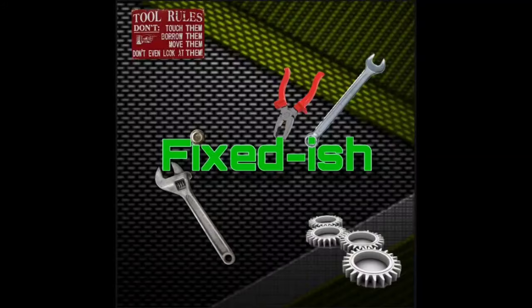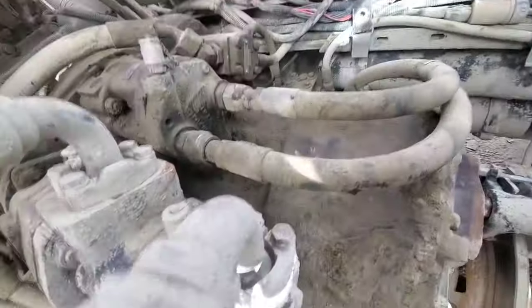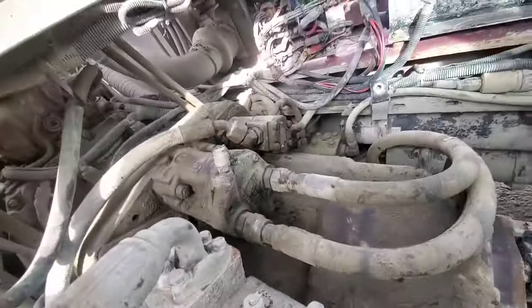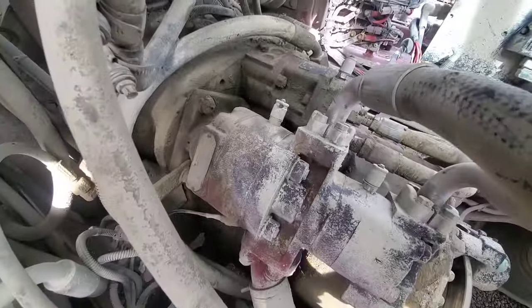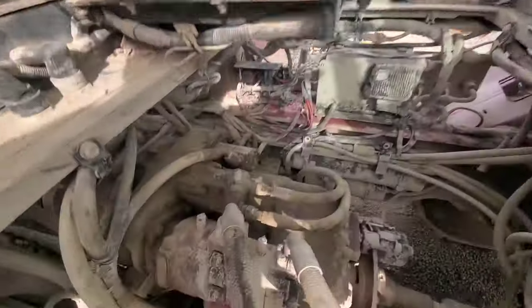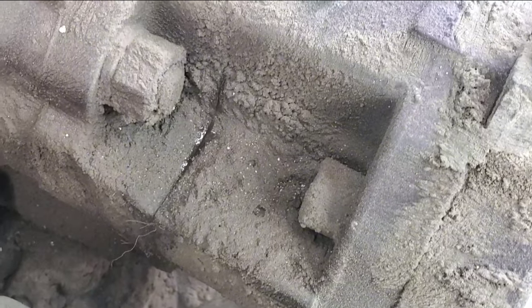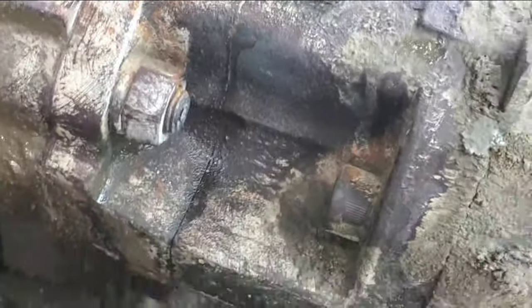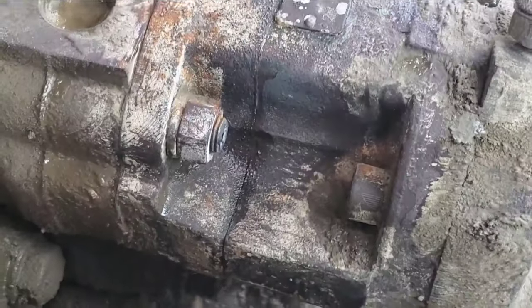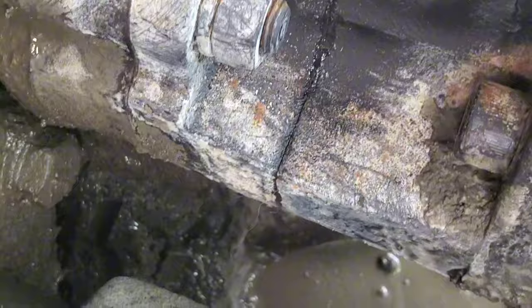Let's get that cleaned up. Alright, cleaned up pretty decently. We might be able to see where the leak is coming from. Let's do a little check-in. I think I found it. We're going to clean that off and recheck it. I cleaned it off, I have some brake clean on it. I'd say that's probably it.